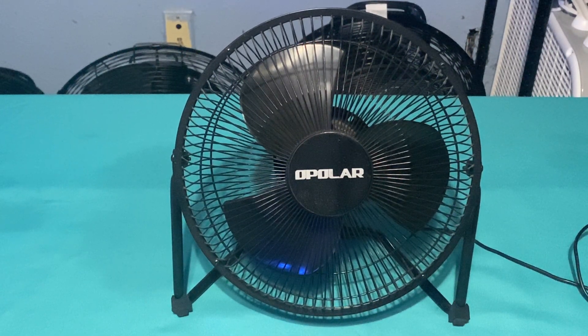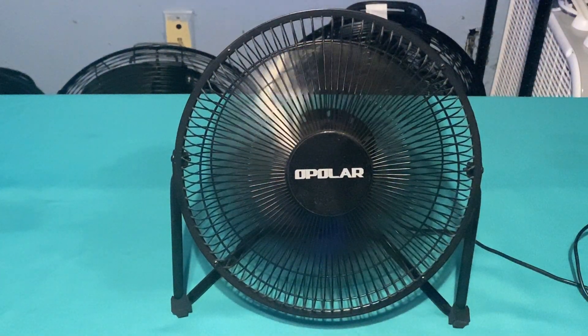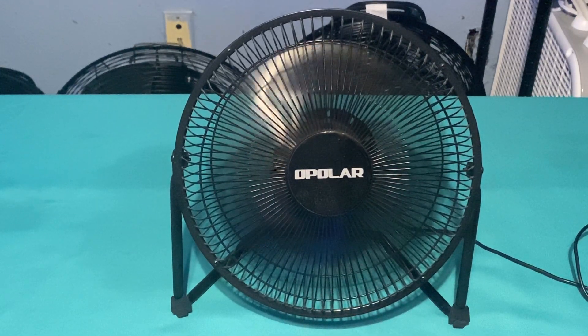Here we go — that's full power, and then we also have low power. Hopefully you'll be able to hear the wind stream; if not, my apologies — I'll try to tilt it up.